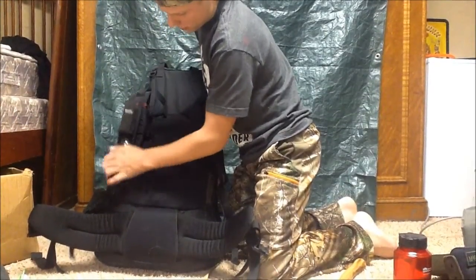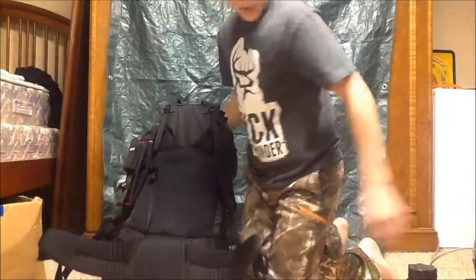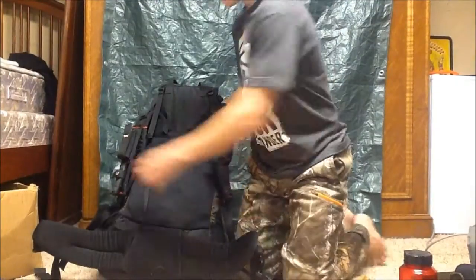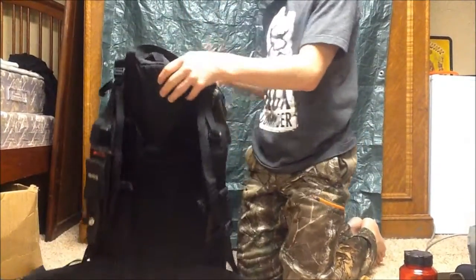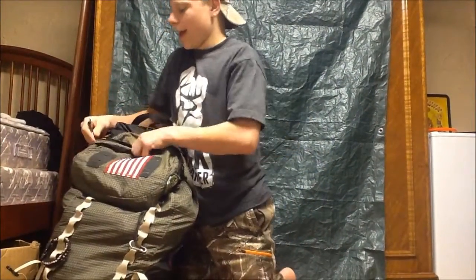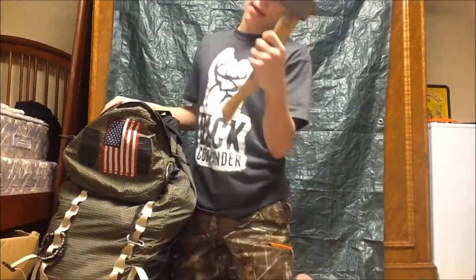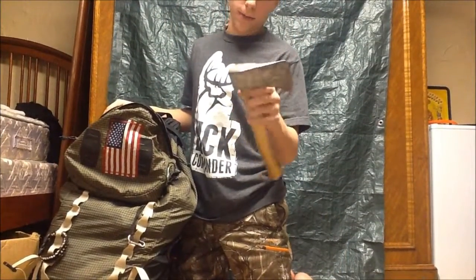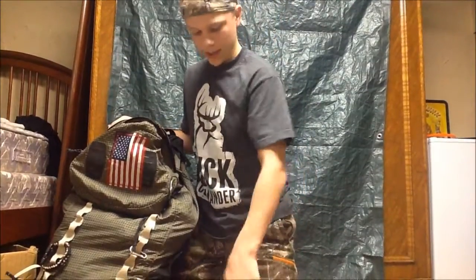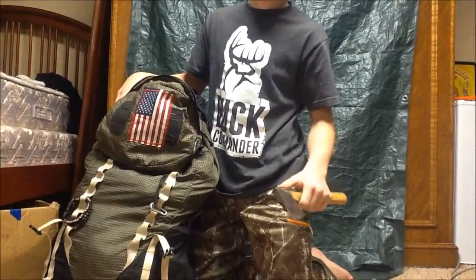Say a bad guy comes up behind me and I don't have time to reach down to my boot — I have this right here to pull out. Let's start with the top hatch up here. I have a hatchet which I just put together, but I don't really like the handle so I'm probably going to do a new handle and show you guys how to do that. I also have a mini hatchet — like a kid's hatchet — but it's really good for doing small stuff. I need to put a new handle on this one too.